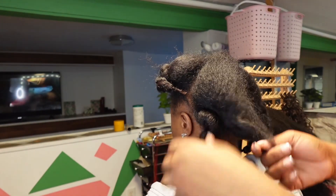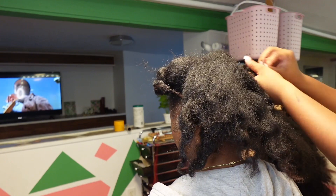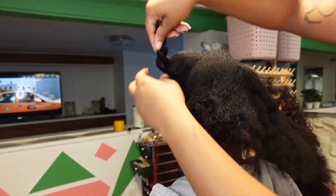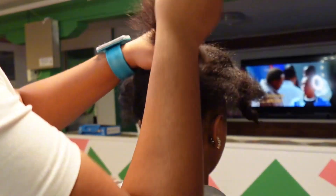Hey you guys, if you're new here, I'm Marleah. If you're not, welcome back y'all. Let's get into this tutorial. Before we start, if you're not already subscribed, please do that. Please like the video, please save it, share it, all that good stuff. But let's get into it.